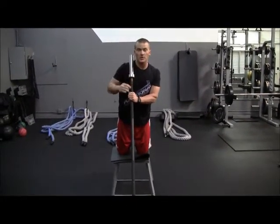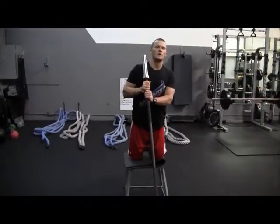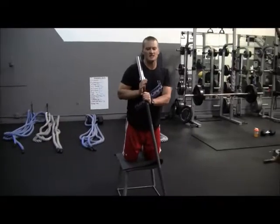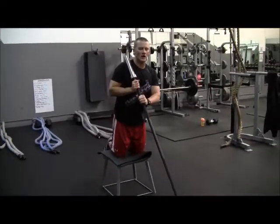Now some of you guys are not familiar with over extended abs. You may have seen that on one of our exercises of the week. That's where we extend all the way out. This is very similar to an ab wheel — it's just a lot more difficult obviously.